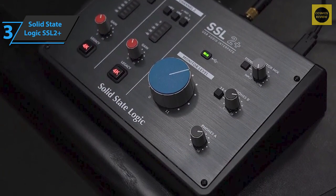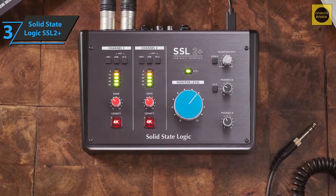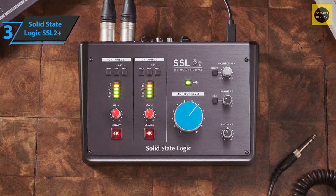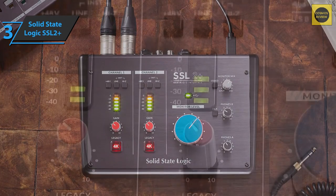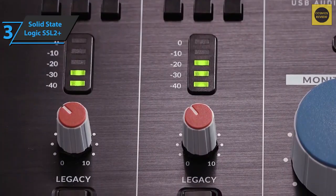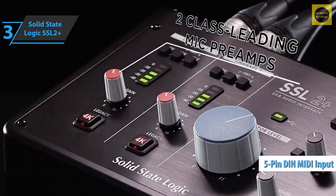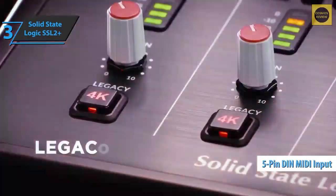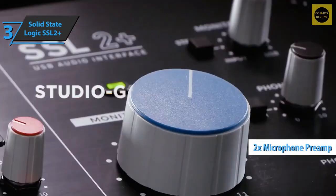The SSL2+ gives you an extra high-current output for professional headphones, making it perfect when recording with someone else. This additional headphone output can be configured so that another person has a different headphone mix. The device also has unbalanced outputs for easy connection to DJ mixers, and finally it has a 5-pin DIN MIDI input and traditional MIDI outputs.